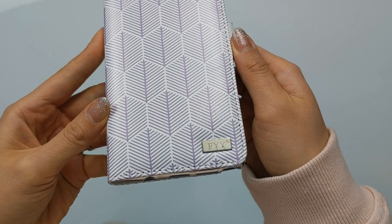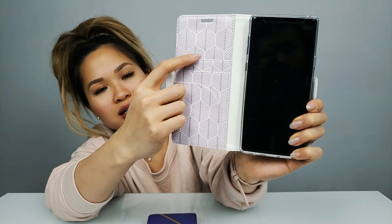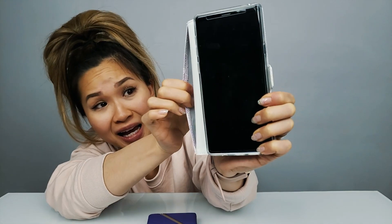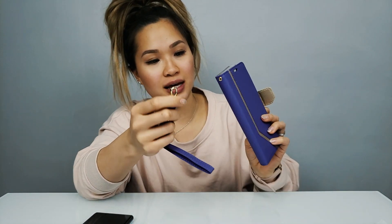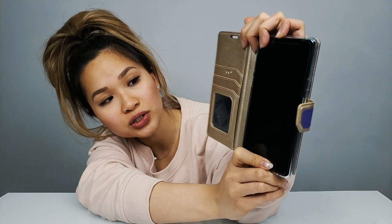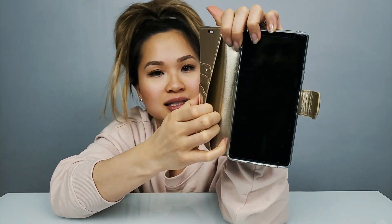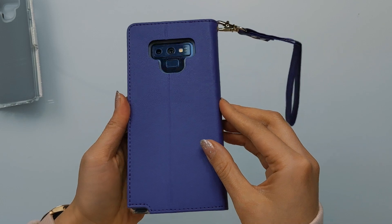Looks like we got some more cases, but this time for the Note 9. These are the two cases that FYY sent out to me. This is what the Note 9 looks like in one of the FYY cases — there are card slots on the side to store your cards, a sleeve in the middle for cash, and a magnetic close at the top. It has a really nice feel to it — pretty and clean. The next one has a lanyard strap. This is what the Galaxy Note 9 looks like in this case — you also get card slots, a mirror, a sleeve in the middle for cash, and a magnetic flap to close the case. Very nice, clean, and simple. If you like purple, you'll love this.